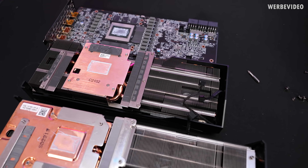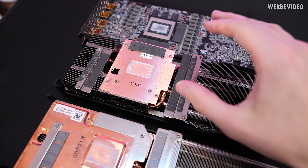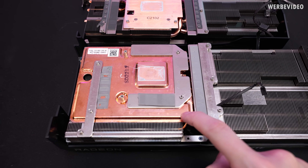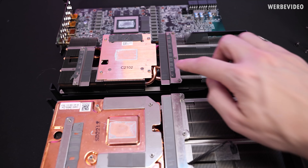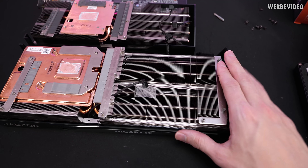But the biggest change, as we said before, is in cooling design. The 6900 XT is using a simple copper plate for spreading the heat from both memory and GPU, while the 6950 XT has a huge vapor chamber for both memory and the GPU. Both are using heat pipes to spread the heat across all the fins, and the 6950 XT just features a lot more fins than the original card.